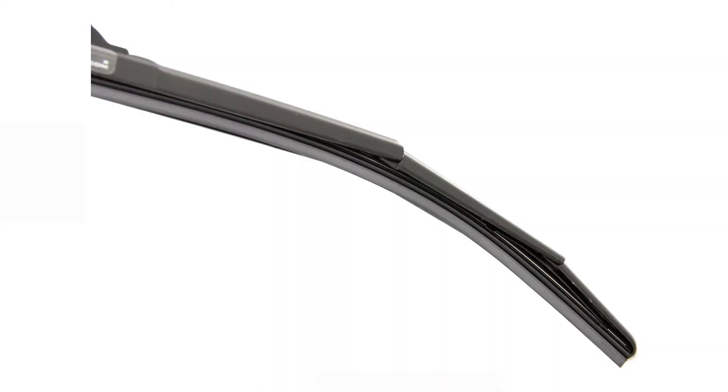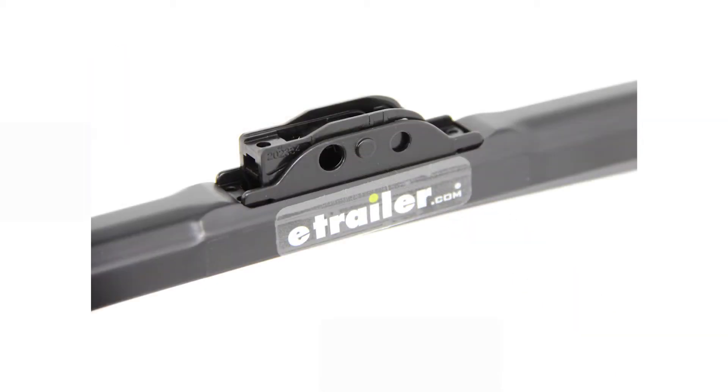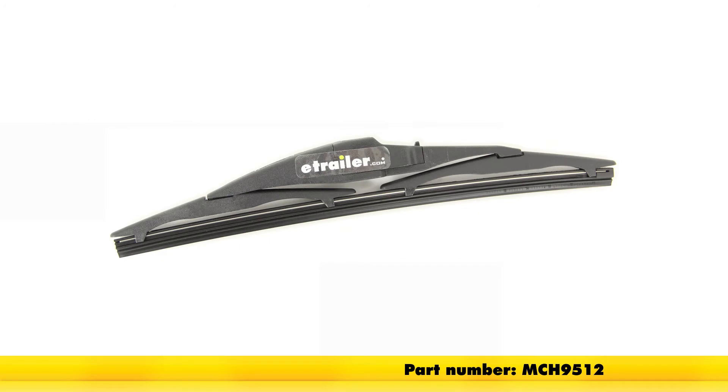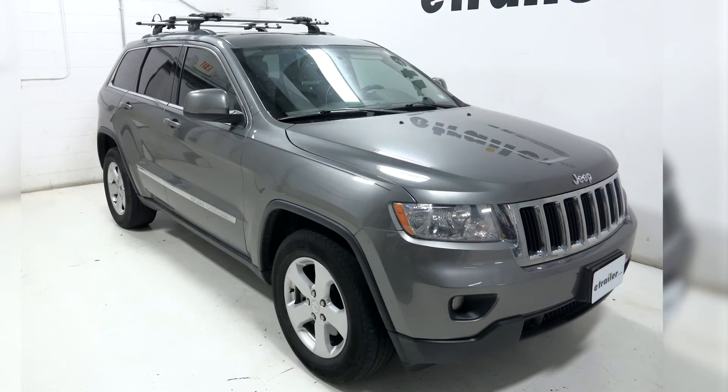With all the blades installed, that completes today's installation of the Michelin Stealth Ultra hybrid style hard covered windshield wiper blade, using part numbers MCH 8522, MCH 8521, and MCH 9512 on our 2012 Jeep Grand Cherokee.